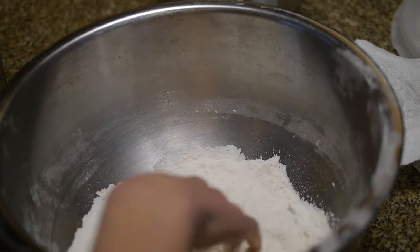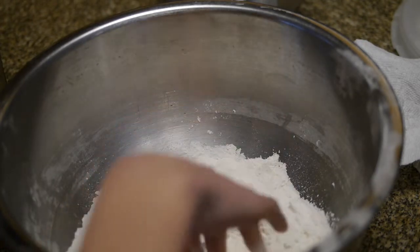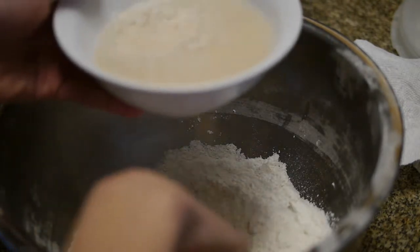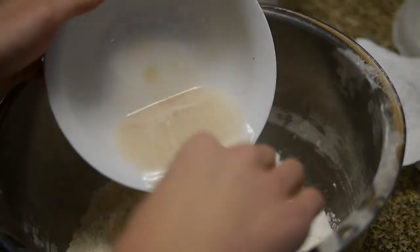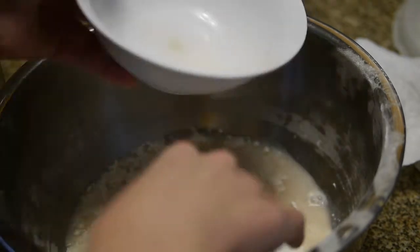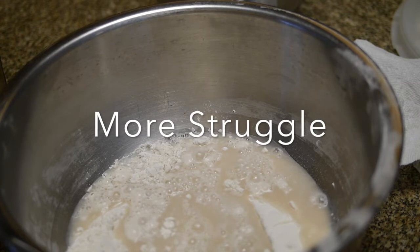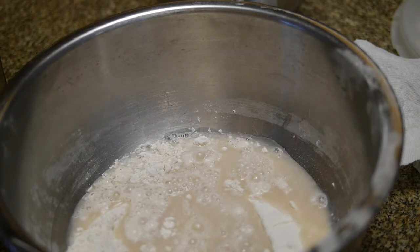So basically, bread was invented in 8,000 — it's usually a wheat-based product or a grain product. It's a simple food in many countries.